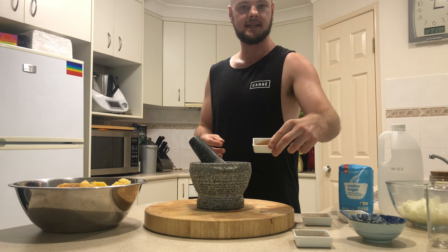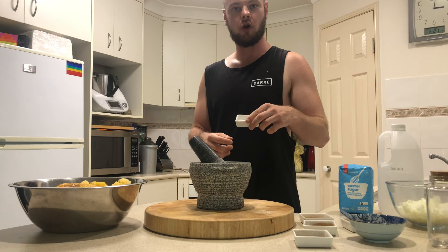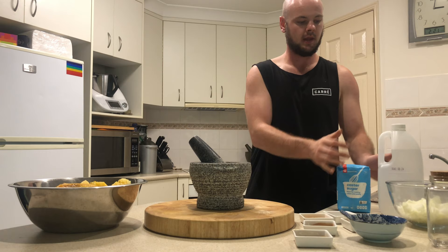We have some ground cumin, which is one tablespoon. We have one teaspoon of cinnamon, one tablespoon of turmeric, one tablespoon of curry powder, and one teaspoon of coriander seeds. Also we're going to need some sugar and some vinegar.